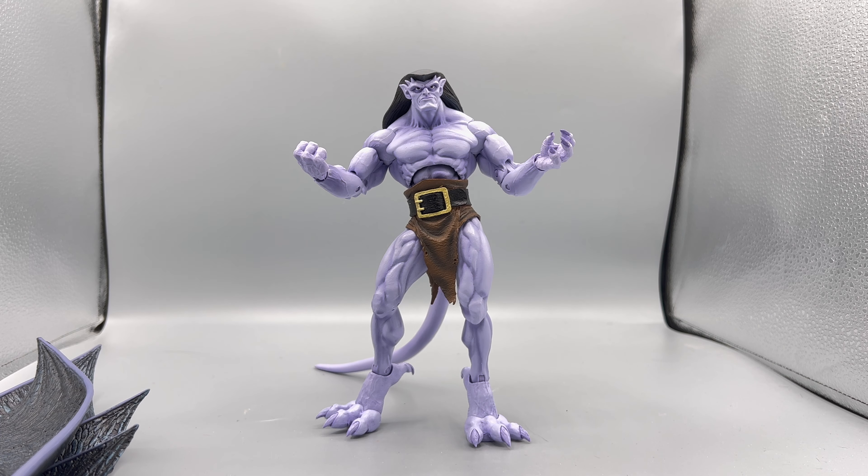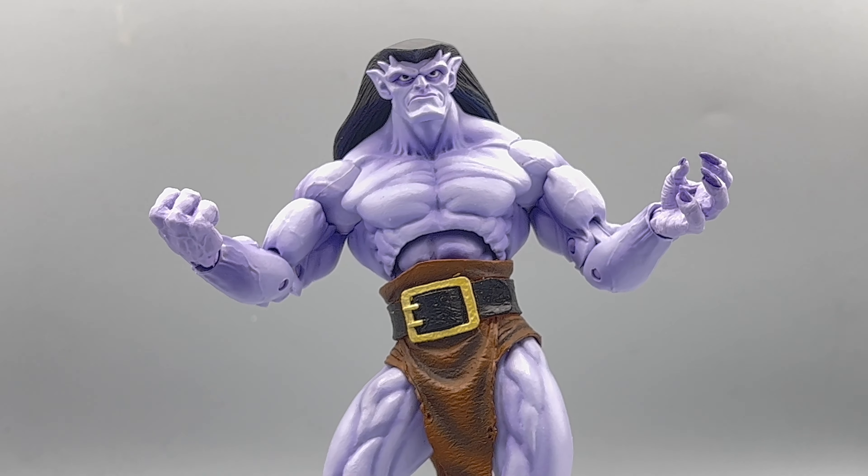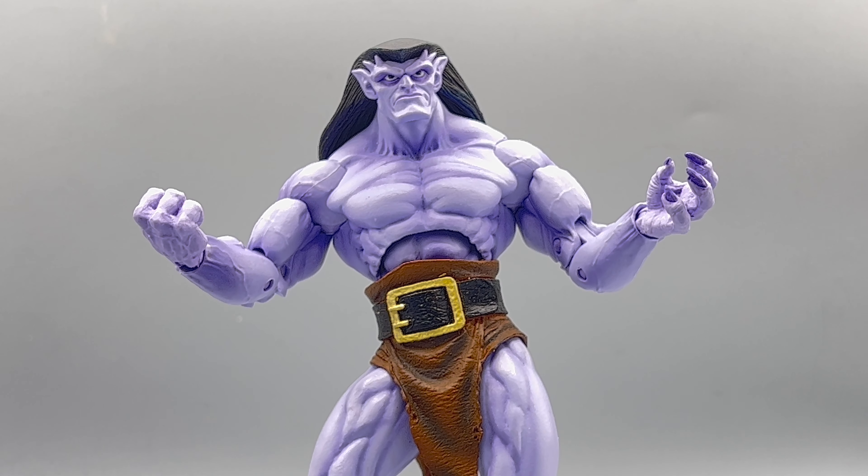I'm going to talk about the upper body first. He has two heads — this is his serious head, and then he also has his very angry head. When I have him posed, I have his wings out and he's actually reading a book. He came with a book, a jalapeño, a posable tail, and a couple of different hands — a fisted one and one that can hold the book or his jalapeño. If you watched that episode, you know what I'm talking about.